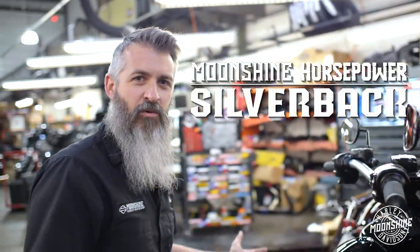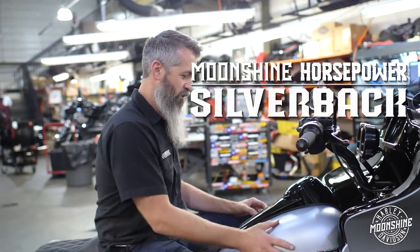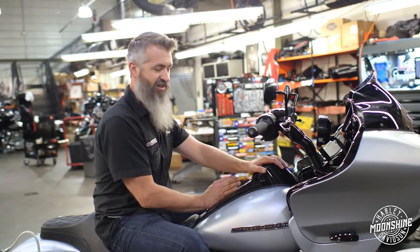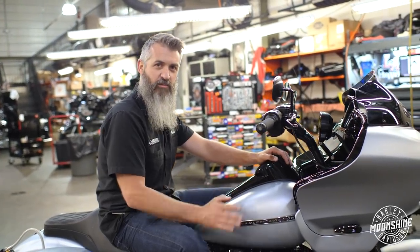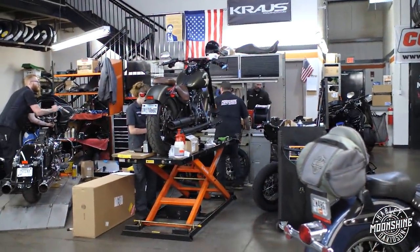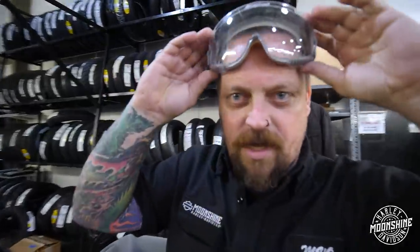We have named this bike the Silverback. We always name our big builds. We're waiting on a custom name badge for the tank console and a lid that is in route — but this is going to be the Silverback. I wish it was my bike. It was tuned by MVO, Michael Van Orden. He's over there hiding. Where we're going, we don't need roads.